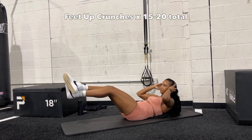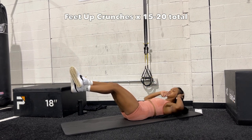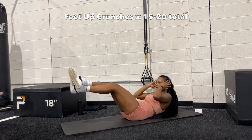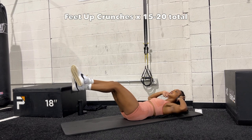Starting with feet up crunches — you're going to crunch your way up as high as you can, squeezing at the top. When you go all the way back down to the mat, you want to touch the mat with your elbows so you're fully going back before bringing yourself up, and you're not using momentum. Remember to breathe through these, and you're going to do 15 to 20 total.